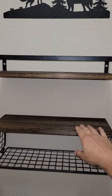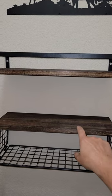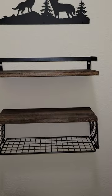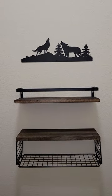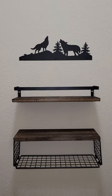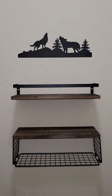Then it's got this other floating shelf that we installed below it. Again, it's a real wood plank and this cage screws into the side of the wooden plank. And then you have like a basket there — you could put items, even if they're wet, and they could drip down and dry off because that metal is a coated metal.